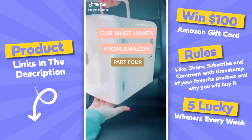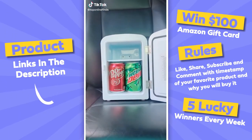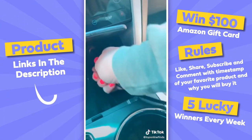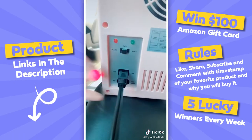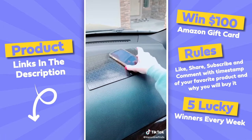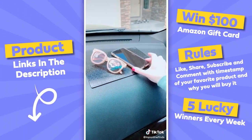Car must-haves from Amazon Part 4. This portable mini fridge is awesome for drinks, your lunch, or road trips when you need to keep food cold — it plugs into your cigarette lighter and you can turn it to cool or warm. And this sticky anti-slip pad allows you to keep things on your dash without them sliding off.